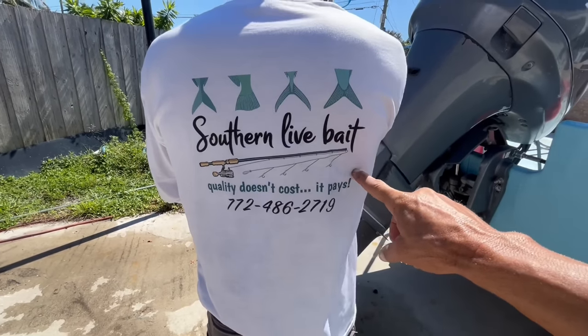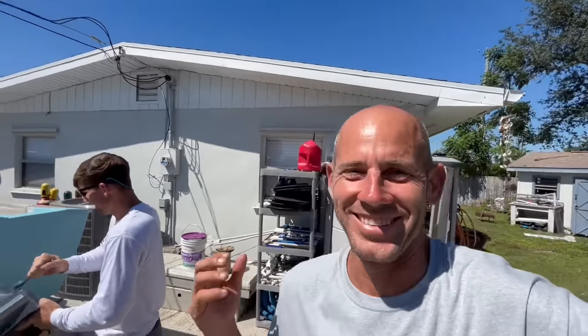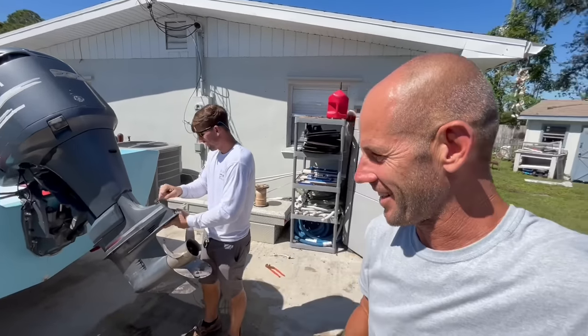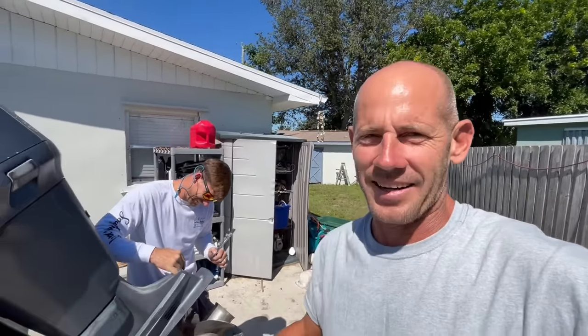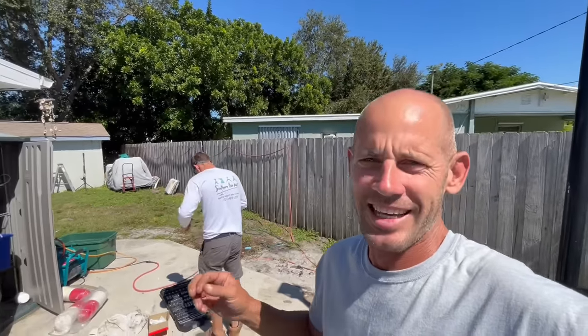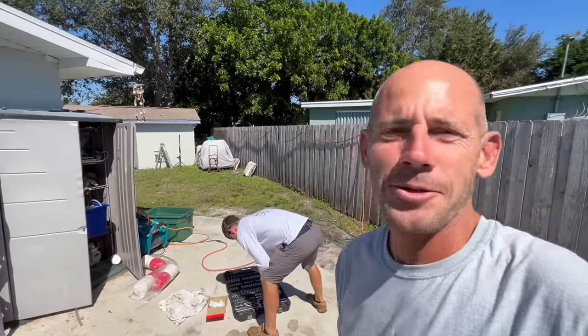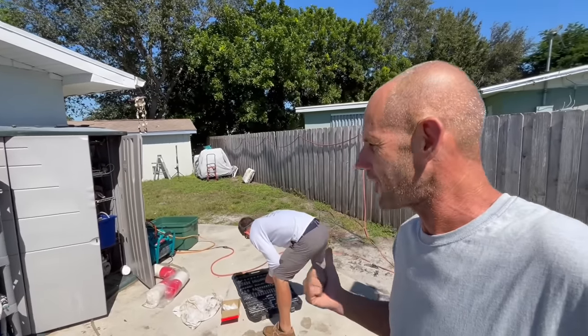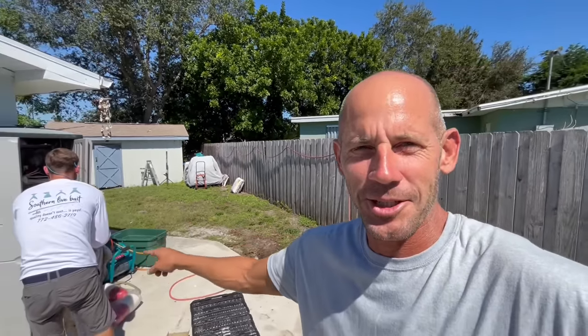Southern Live Bait right here. You guys want to catch largemouth, fatmouth — Guy's the pro. Bait for anything and everything. You want to catch a kabillion pound marlin and tuna and wahoo and kingfish and all those things, yellow tuna snapper — he's your specialist. Just call him for any fishing questions you have: what size hook to use, pound test. You saw his phone number on his shirt, call him.